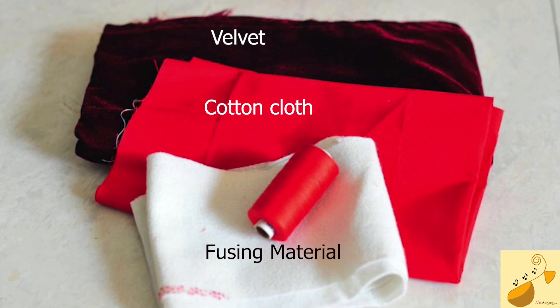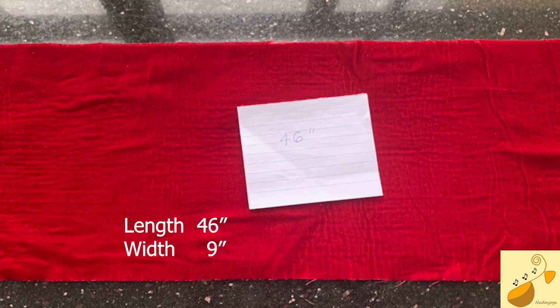The last one, the third layer — the layer that will go on the inside — is that red cloth you see, which is cotton. So cut three pieces: one of Velvet, one of the interfacing lace, and the third is the cotton cloth, to a length of 46 inches and a width of 9 inches.